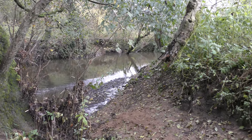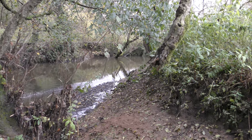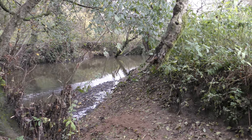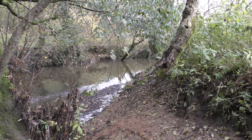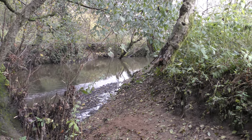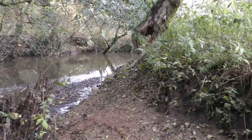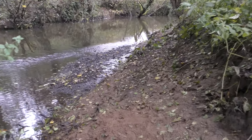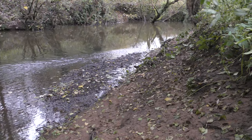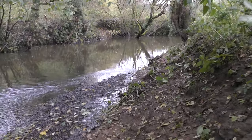Good morning folks, just thought I'd let you into my next project. I'm looking for the otter on the river. I've got the Browning HP5 Recon Force camera set up — it's brand new and absolutely awesome. I've found otter prints down here so I know we have got otters in the area.